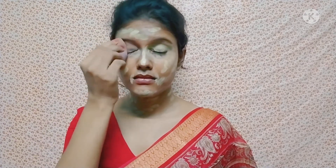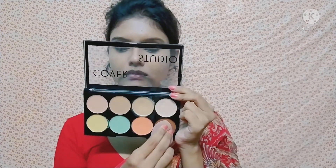I will blend the concealer over the whole face. Today I will not use any foundation. I applied concealer on the neck as well — you can keep foundation if you prefer. I applied the concealer over the whole face using the same concealer palette.